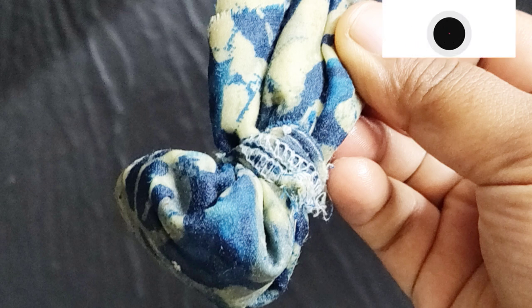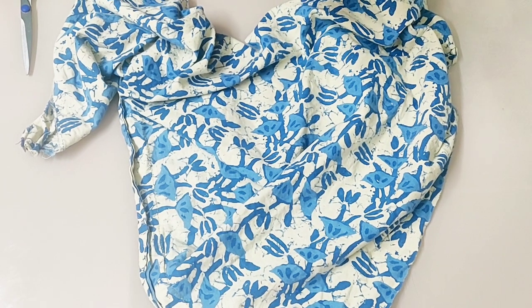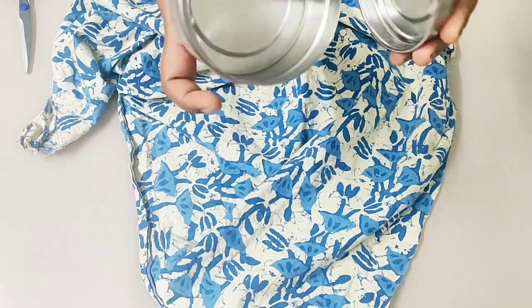If you are new to my channel, please subscribe and hit the bell icon so that you are notified of my new posts. Now I am going to prepare a potley such that it should fit into this container.